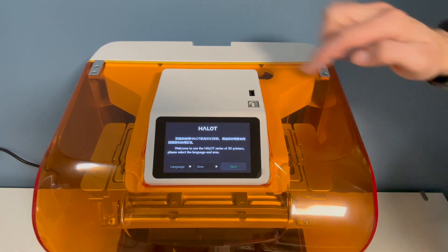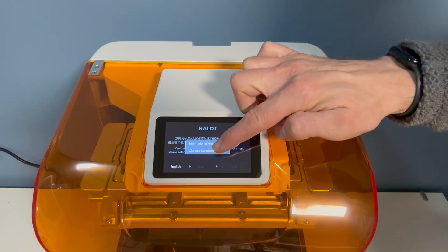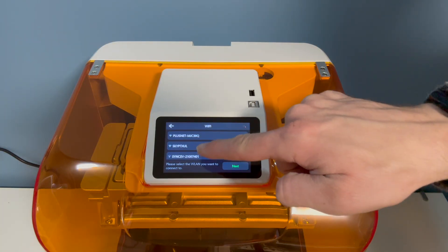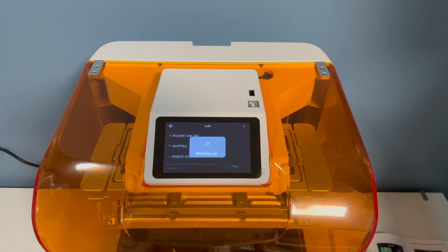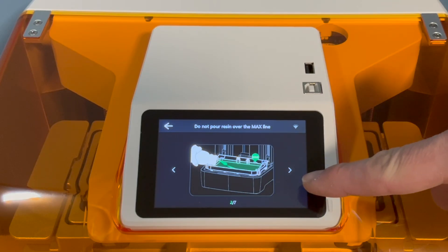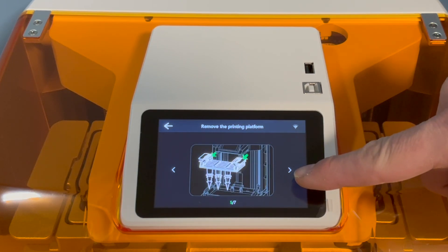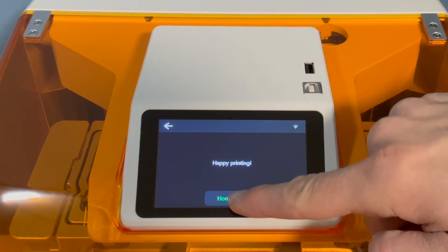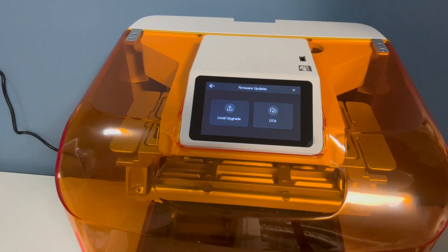Once the printer is switched on the setup is fairly straightforward with the usual options at the start. It then requests you to set up your wi-fi so you can print via the network. Next it gives you a basic help guide and a few tips which helps you to start printing straight away. Before you start, the most important thing is to go to the settings and the firmware updates to ensure you are on the latest version.